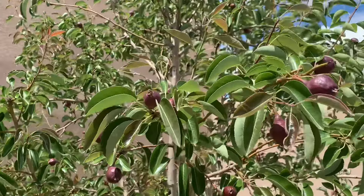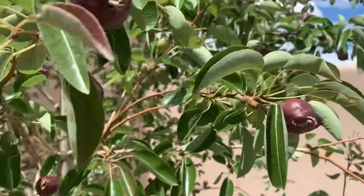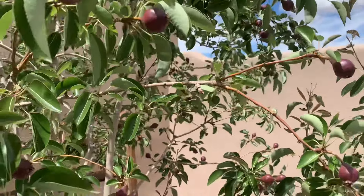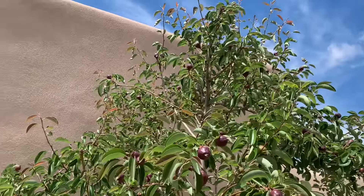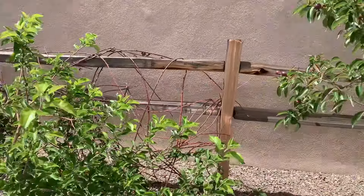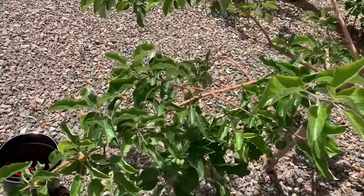Hey everybody, it's now time for me to thin the fruit on my red Bartlett pear and my Fuji apple trees. We're going to talk about how I do that and I'll show you exactly what I do.